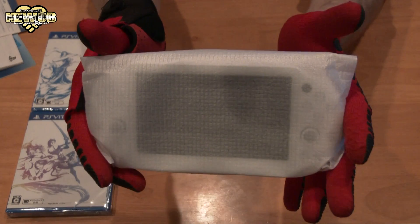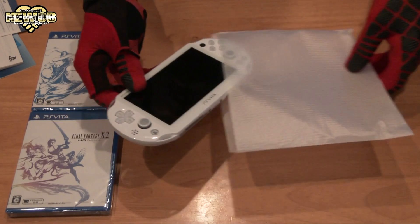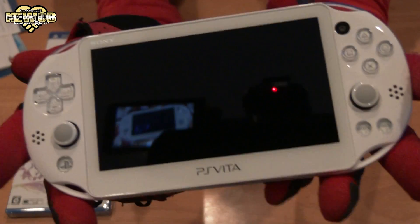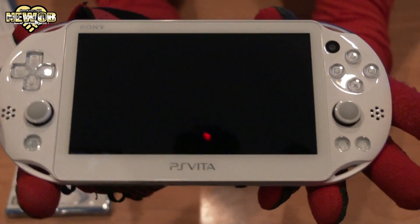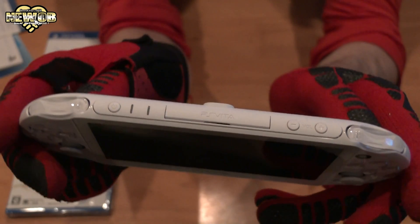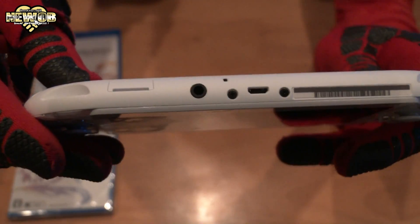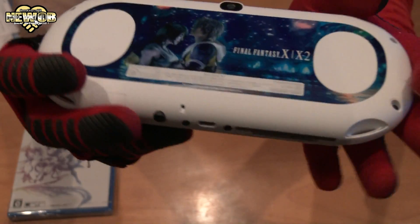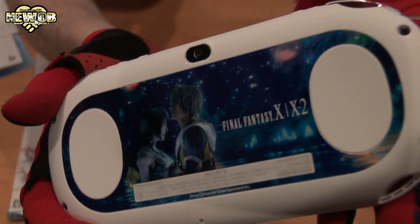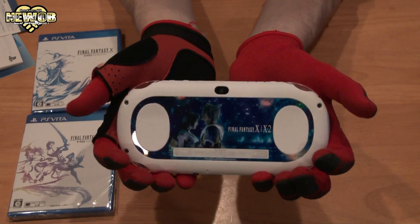The main part of the package — and here it is: the limited edition PlayStation Vita for Final Fantasy X. Let's open this up and take it out. Wow, very, very cool. It's the PlayStation Vita Slim — very nice looking. The top, side, other side, bottom, and back. Very, very nice. The Final Fantasy X/X-2 Limited Edition PlayStation Vita Slim.